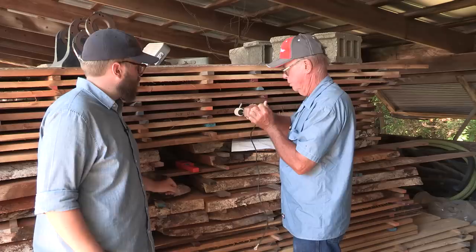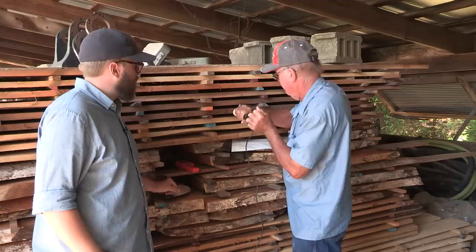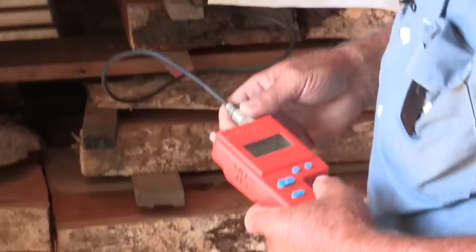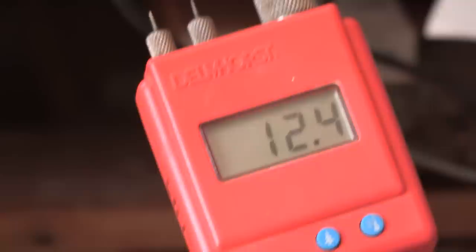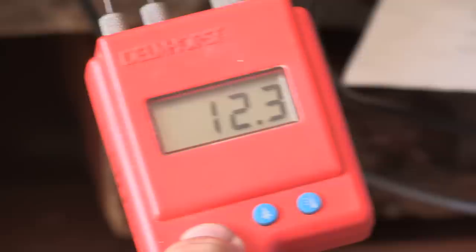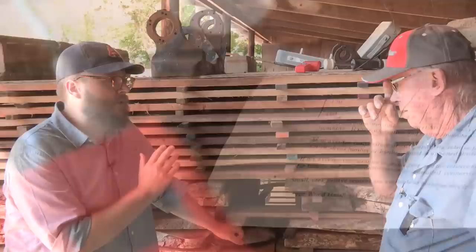If you do thick lumber — even four-quarter — they make these two-inch probes with a hammer attachment that you drive in, particularly on eight-quarter lumber, to get off the surface moisture content. We had 10.7, 10.8 on the surface, and now we're at 12.4 deeper in — so that demonstrates the movement of water out of these boards from the surface to the inside. The closer you are to the outside, the drier it'll probably be.